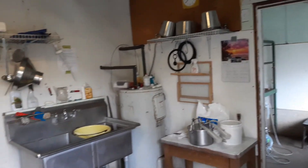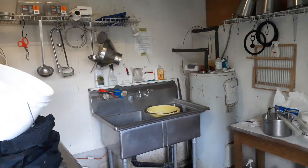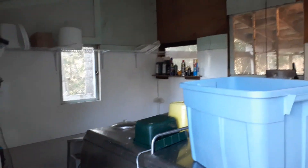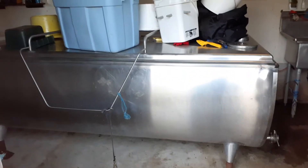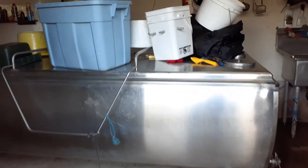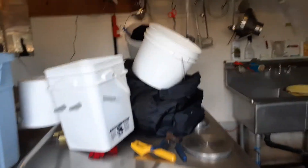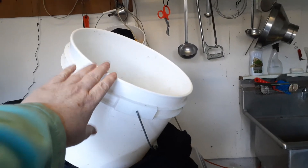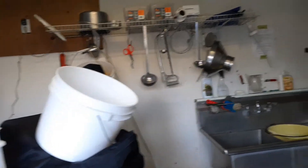This is the inside of our dairy processing side. Right now we're only milking one doe. We do have a thousand liter milk tank where we store our water. We keep the water cold and then we put these white buckets — new food grade white buckets — and we hang them in the water, with the lip always being above the water.